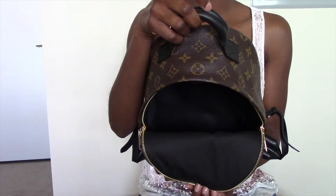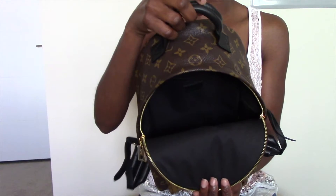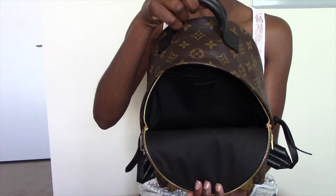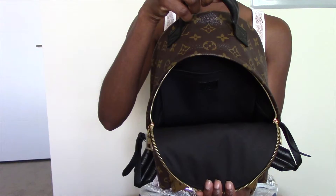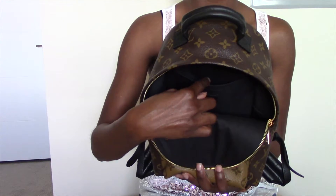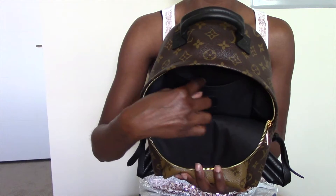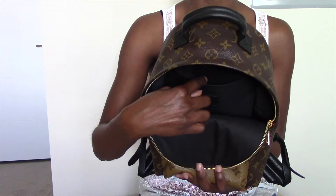Here's a look at the interior of the backpack. The interior is a black nylon lining — I love the fact that the interior is black. Towards the back you have your main stamp, and this particular backpack was made in France. In the interior of the backpack you will also find a flat pocket, and in this flat pocket you can also fit your smartphone.